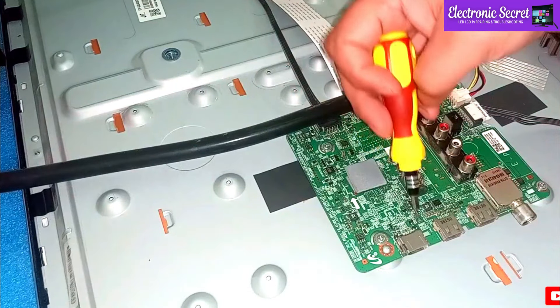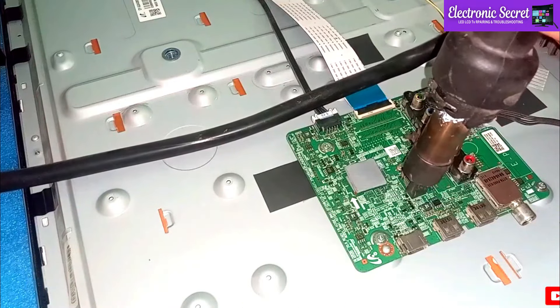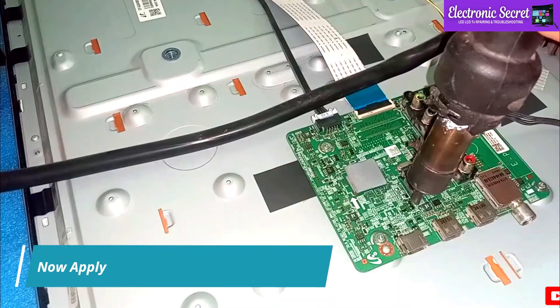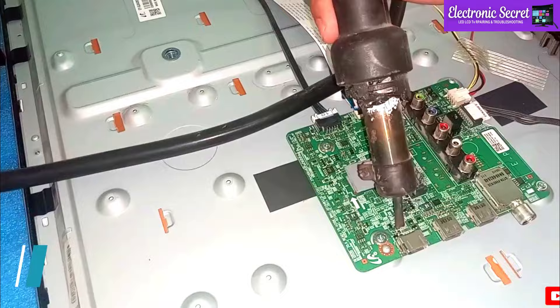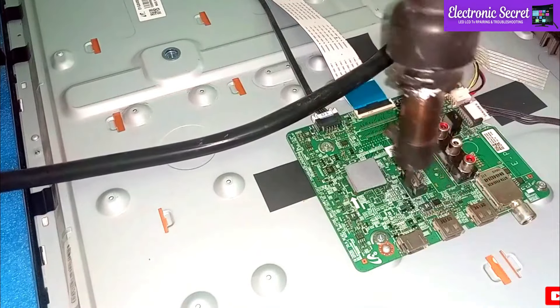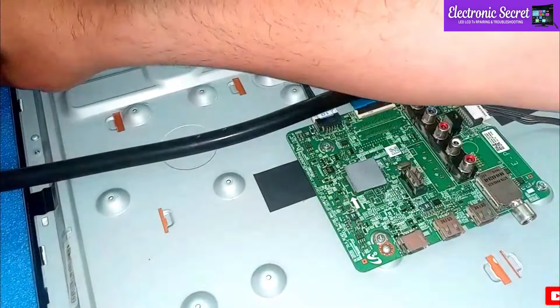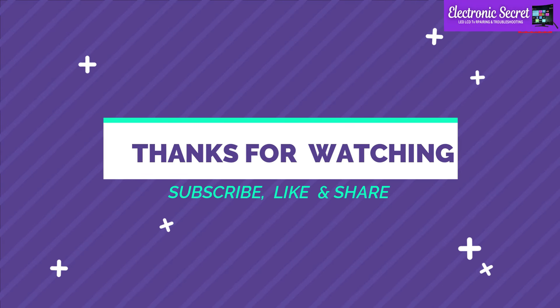Now apply a little soldering paste on the SMDs near the HDMI ports. Take a heat gun if you have one, and if you don't, you can also use a hair dryer. Apply hot air on these SMDs near the HDMI input jacks, then close the back of your TV and check it. Hope these methods will work. In case of any query, ask in the comment section — I will reply. Thanks for watching, goodbye.